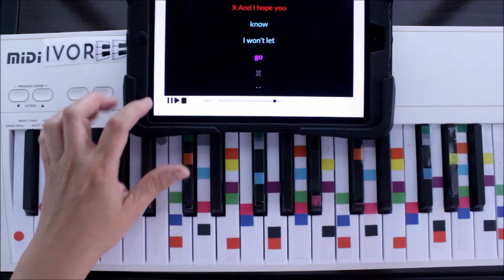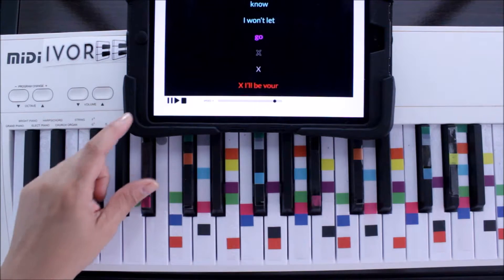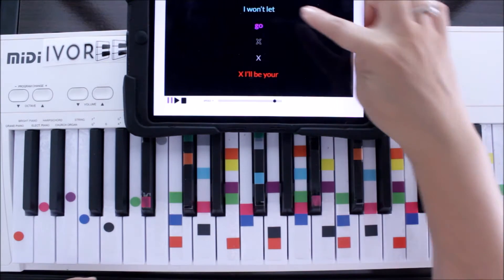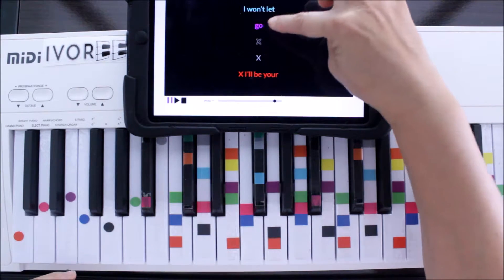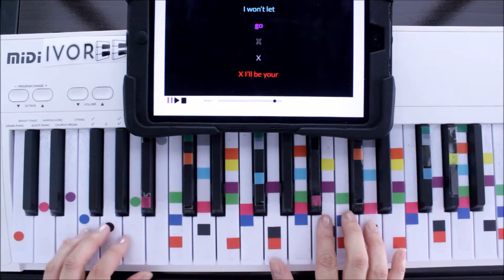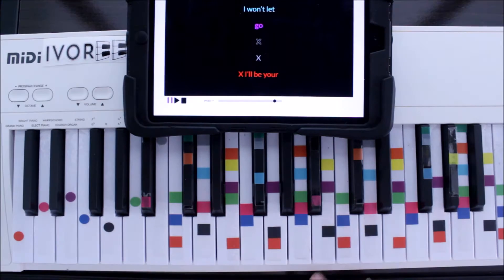Here's the riff. The riff is that same chord progression of purple, black, gray, and red. I won't let go — starting on 'go', we're going to start that riff. So that riff starts on purple. We're going to hold on purple and the melody sounds like this.